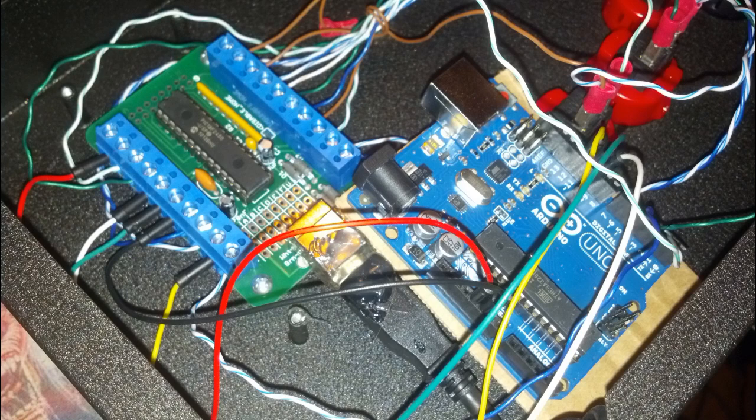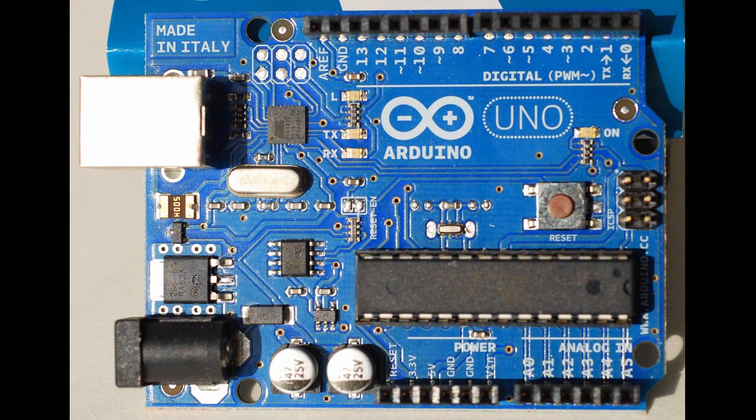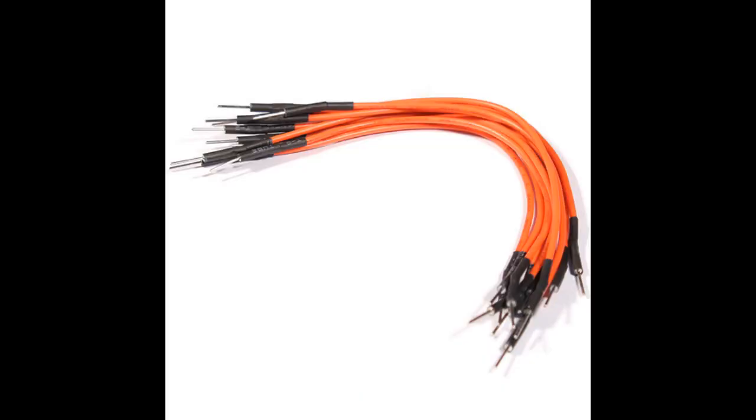To perform this mod, the only materials you'll need are an Arduino UNO board, which you can order online for $15, and 5 small jumper cables.